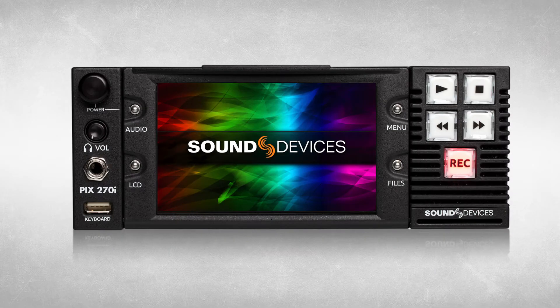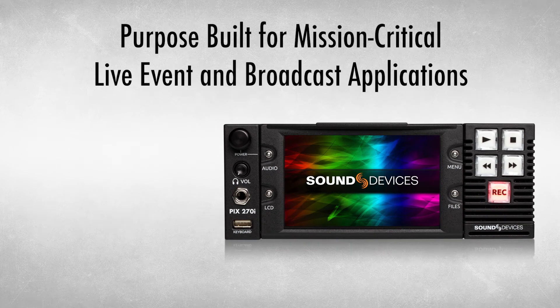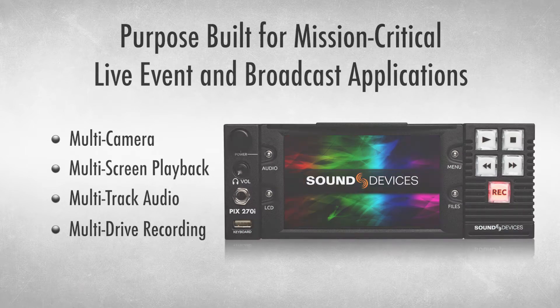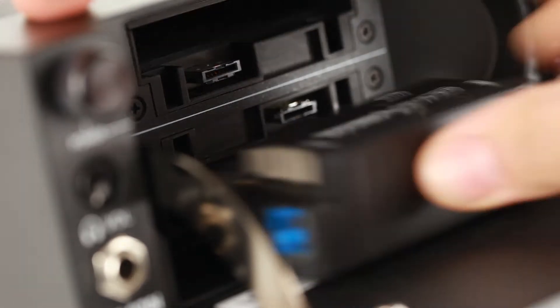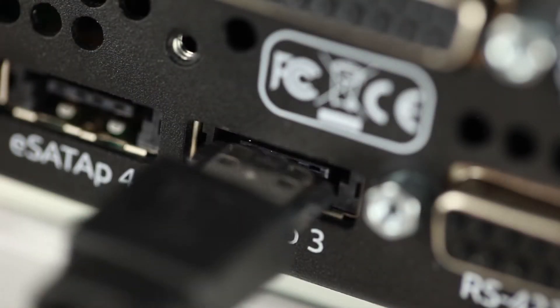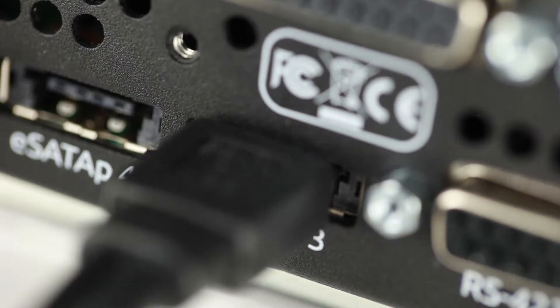The PIX270i Production Video and Audio Recorder is purpose-built for mission-critical live event and broadcast applications requiring multi-camera, multi-screen playback, multi-track audio, and multi-drive recording capabilities. The multi-drive recording capabilities of the PIX270i are unique in the industry and offer many advantages over recorders limited to recording to a single drive.